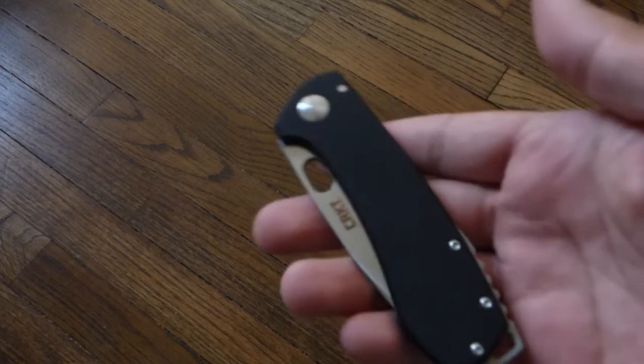Alright guys, so today I'm going to be doing a first look into the CRKT Amicus Compact designed by custom knife maker Jesper Voxness — I hope I got his name right — and here it is.